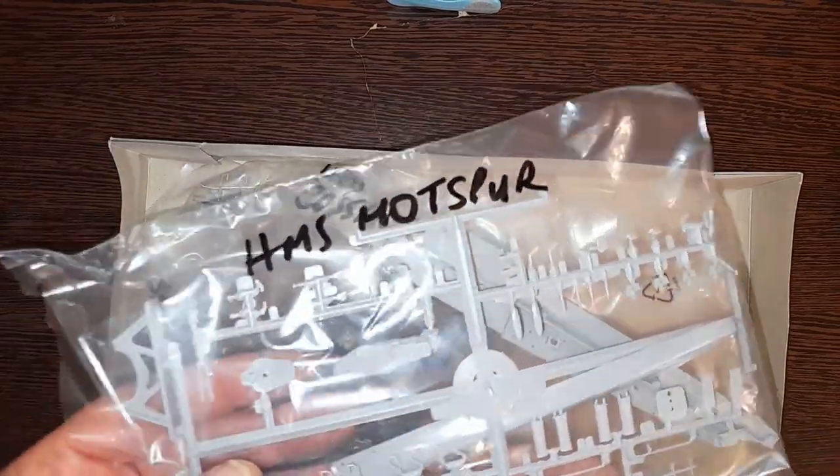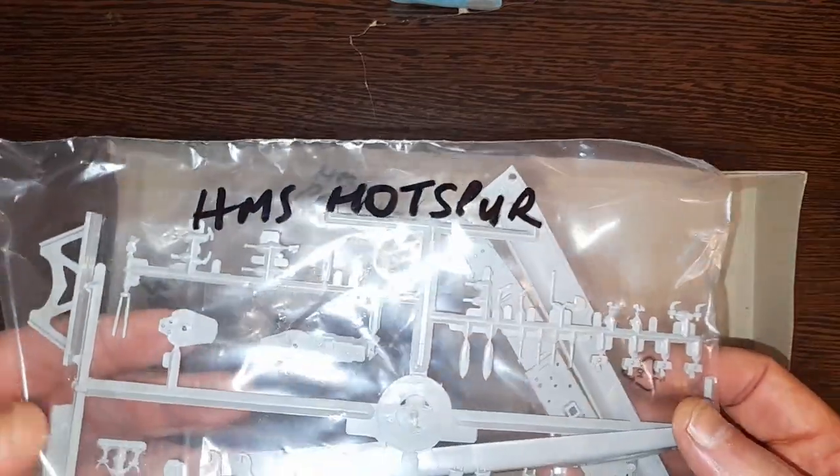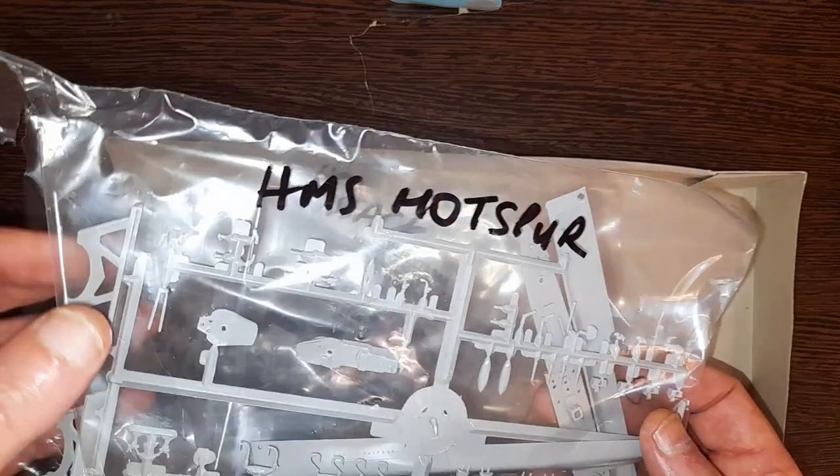So they've been opened and labeled by the previous fella.